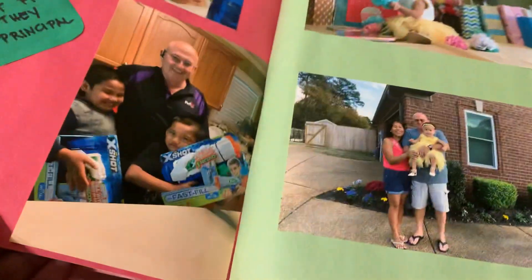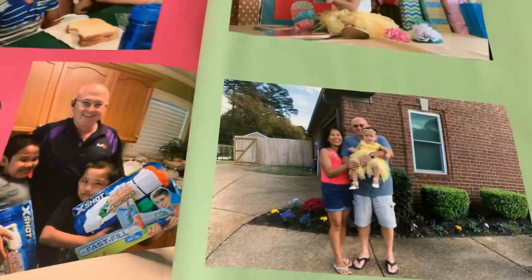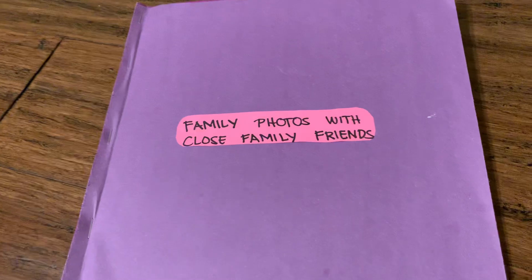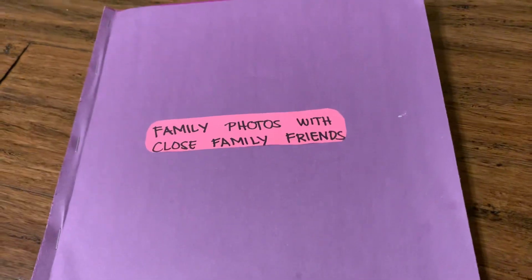That's it. Thank you for watching, everyone. Have a nice day. This is our final photos for the removal of condition application to the USCIS. Bye-bye, everyone.